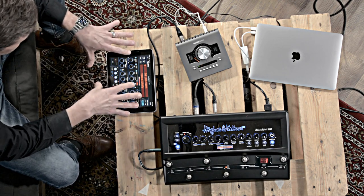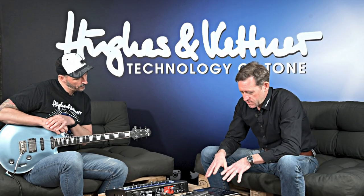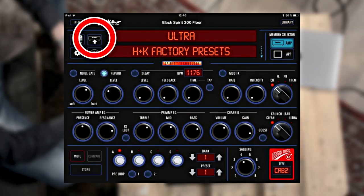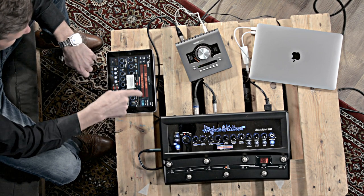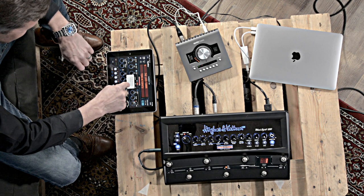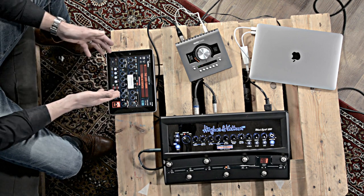Now the presets are on the iPad. You can play them directly, or we can transfer everything into the Black Spirit 200 so that when you go on stage, you don't even need your iPad. Simply hit the transfer button. It will ask you if it should really overwrite the memory in your amp — but thanks to the backup we made, we can go ahead. Now it takes a while to transfer the presets into the Black Spirit 200. And now you're ready to take the amp to the rehearsal room or the stage.